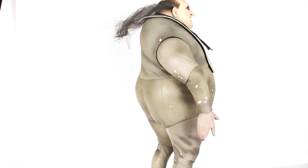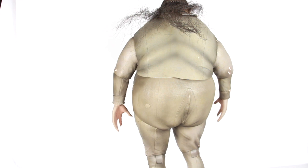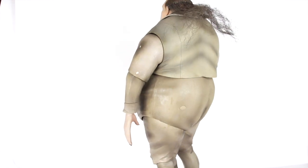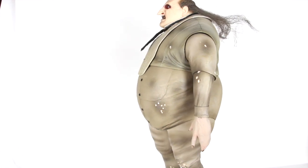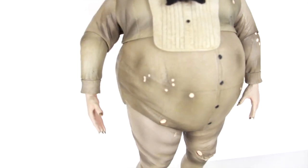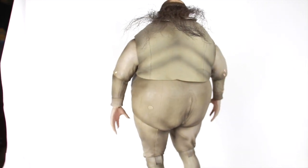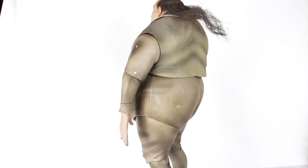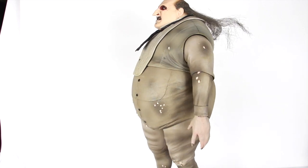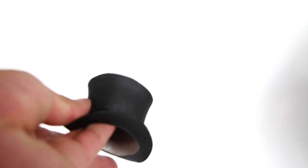Here is a quick 360 look at the Penguin — this is just a beautifully sculpted figure. This is what he looks like without the coat, in his full Penguin mode. Here's a quick 360 look at Oswald Cobblepot, aka the Penguin.